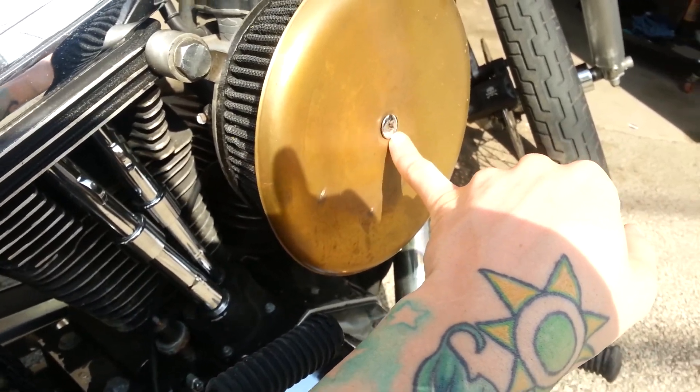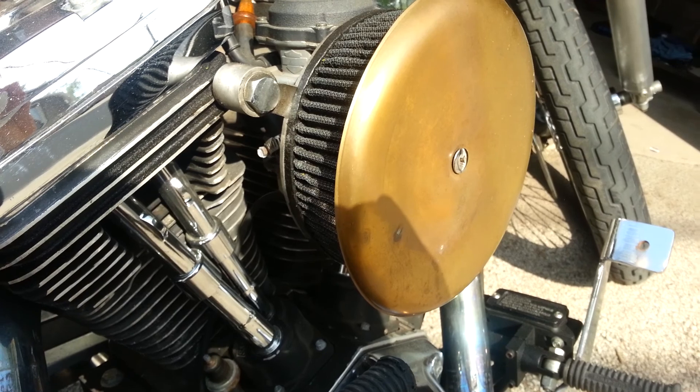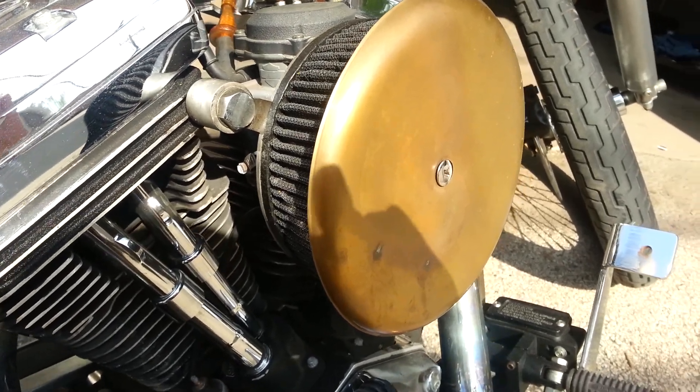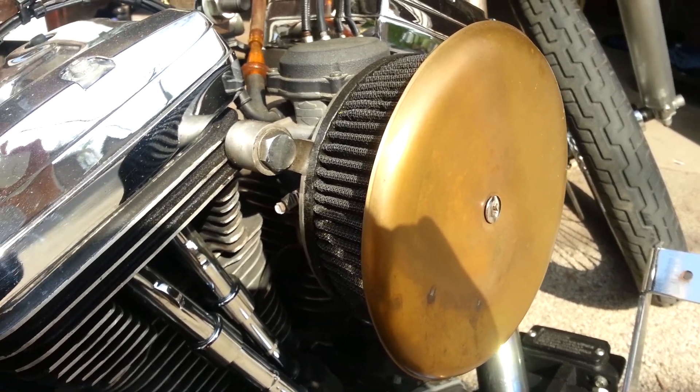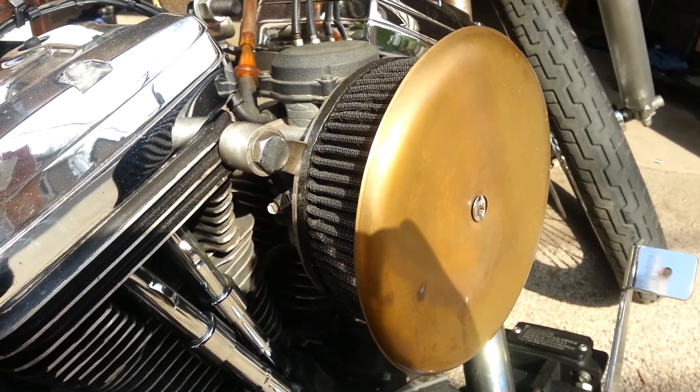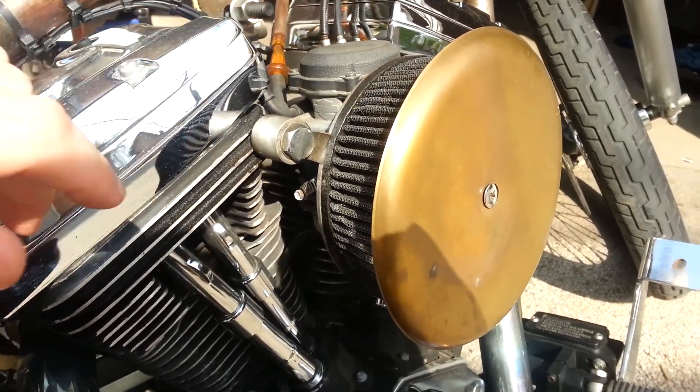You just have to make sure you lock-tight it and you're good to go. I can also put a normal Harley air cleaner cover on there — like if I go on a trip — but I'm not worried about water or rain, it's not going to hurt it.